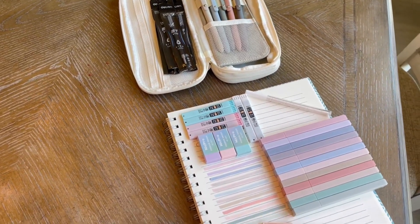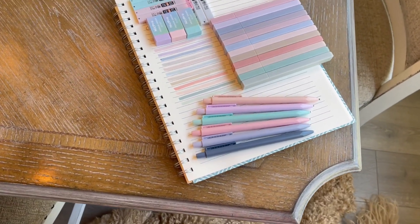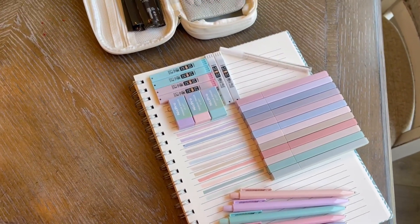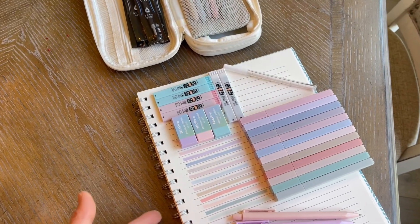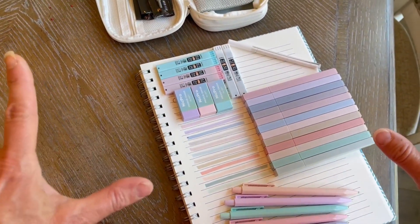Hey there, jumping on quick to share with you about this NIC Pro writing set. The company sent this to me so I could give you this up-close look. We are going to test out the pens to see if they bleed through and if they smudge. We're going to test out the erasers, the pencils, and everything.